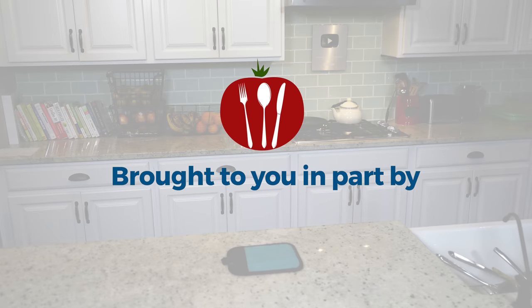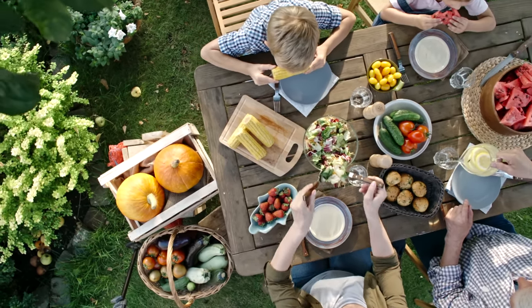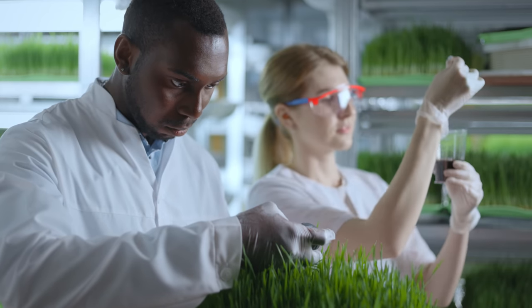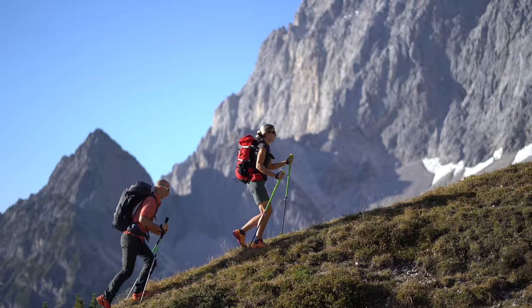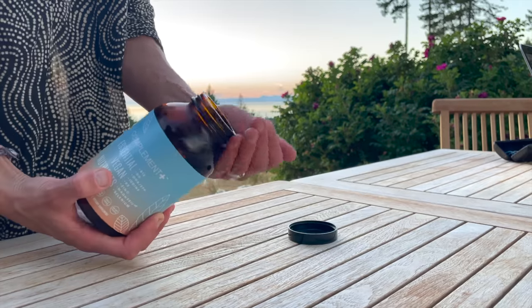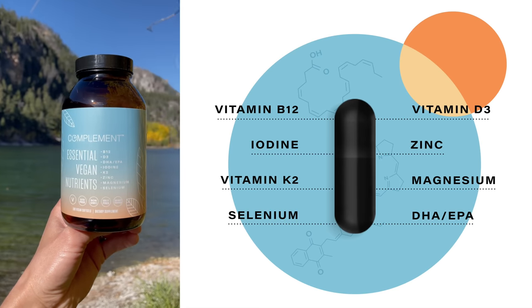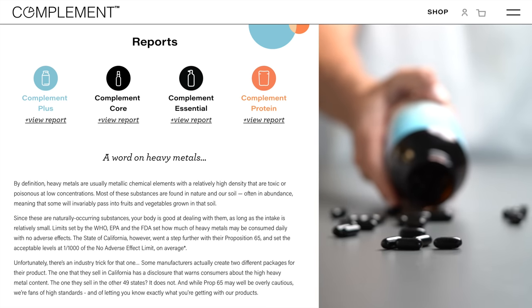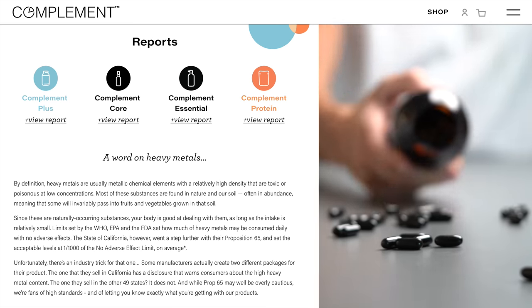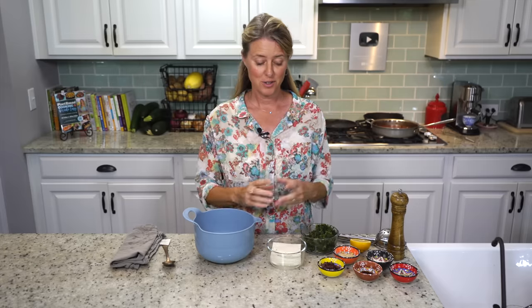Today's show is brought to you in part by Compliment. As healthy as a plant-based diet is, did you know there are a handful of missing or hard-to-get nutrients? The latest research suggests that complementing your diet with a few specific vitamins, minerals, and omega-3s will help boost your energy and keep you thriving long term. That's why I take Compliment Plus every day. It contains eight critical nutrients in dosages optimized specifically for plant-based eaters, and they're completely transparent about ingredient sourcing and third-party testing. Use the code WFPB15 at checkout to save 15% off your order.